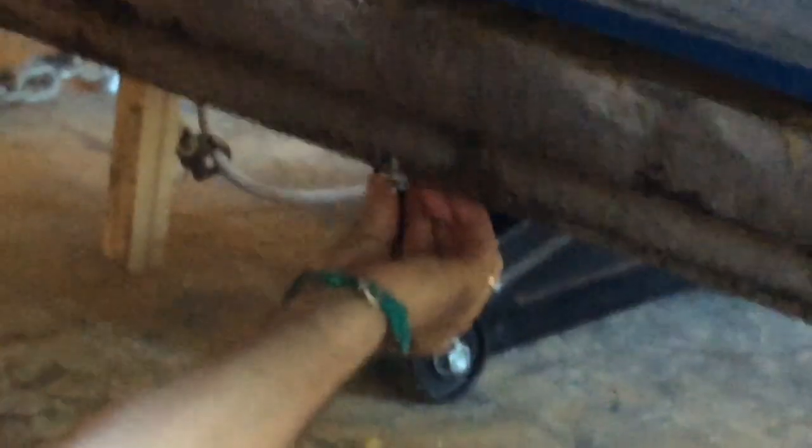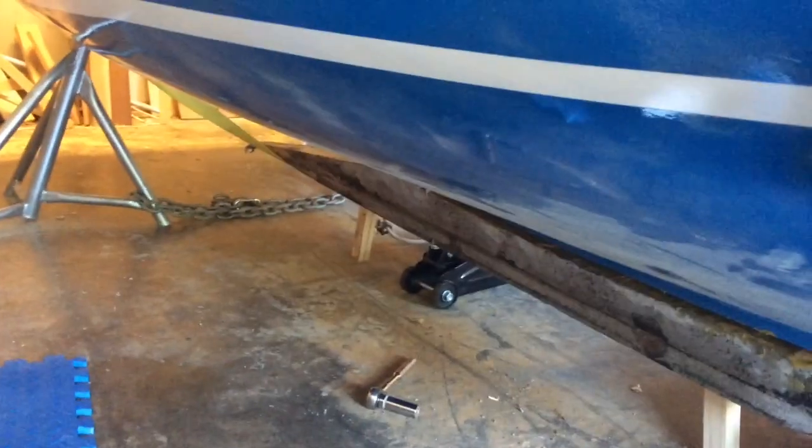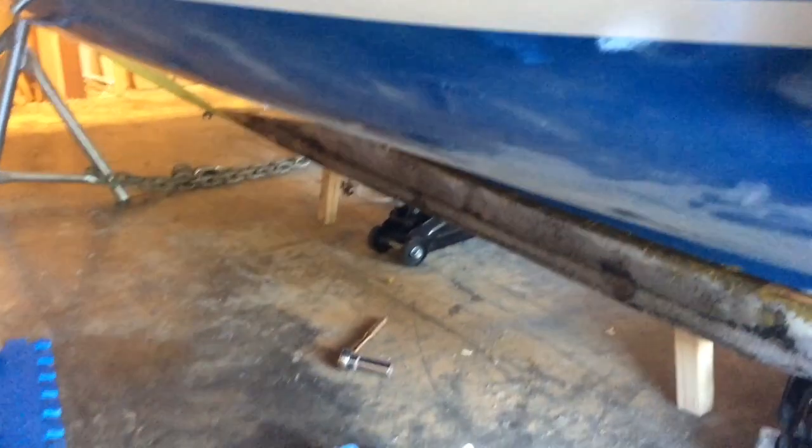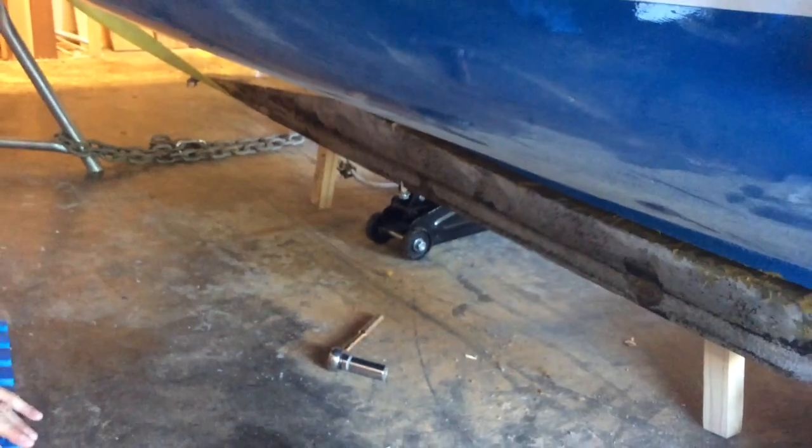Tell me that's going to thread on there. I think I'm going to beat that down in there just a little bit. Found my hammer and my oak block. Okay, that one down. Oh yeah, that's sticking way down now.